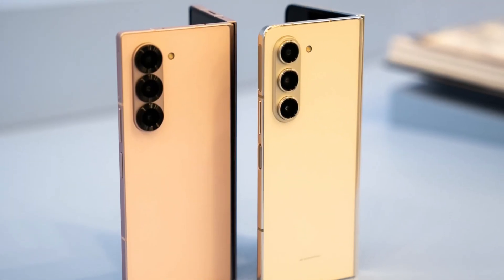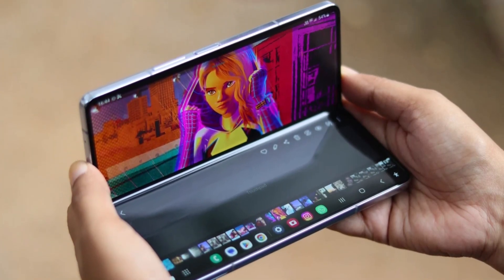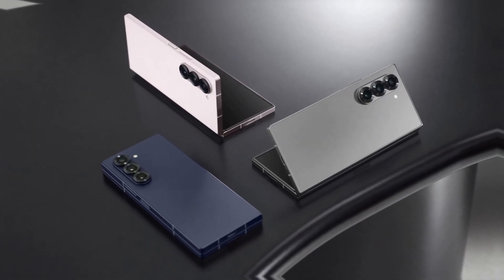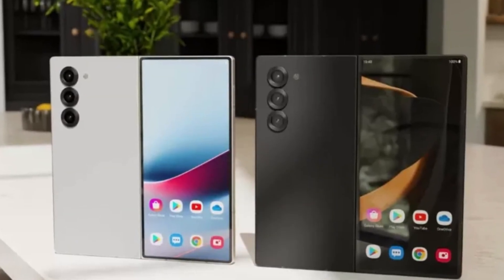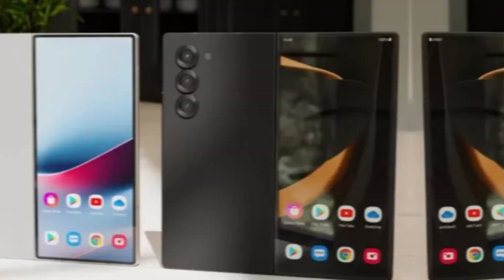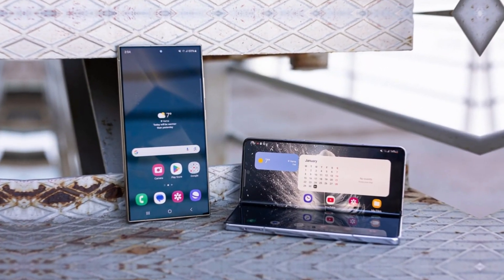Is Samsung running out of ideas for its foldable phones? A recent leak suggests that the upcoming Galaxy Z Fold 7 might not be a groundbreaking device, but rather a slight upgrade of an existing model. Instead of bringing fresh innovation, Samsung appears to be refining a previous release and rebranding it as something new. The leak, coming from a reliable source, claims the Galaxy Z Fold 7 will be an improved version of the Galaxy Z Fold Special Edition, launched in select markets in October. That model featured a larger display than the Galaxy Z Fold 6 but had a thinner design, making it incompatible with the S Pen. Despite that limitation, it gained attention for offering the same powerful 200-megapixel camera as the Galaxy S24 Ultra.